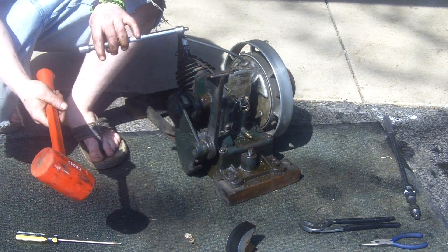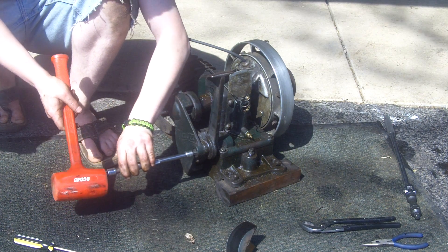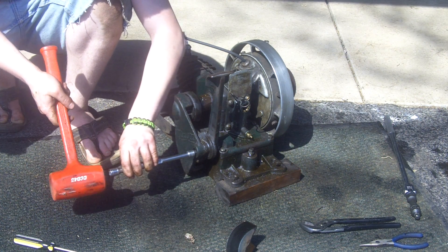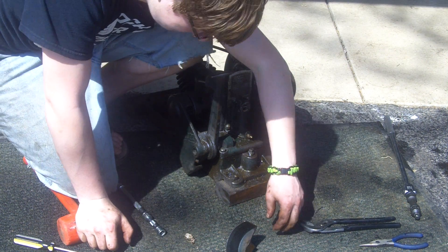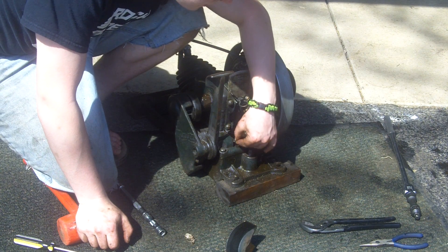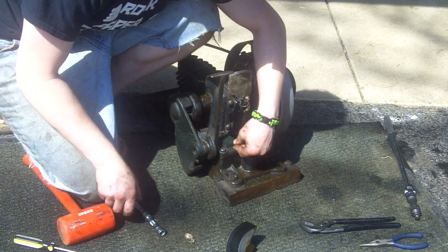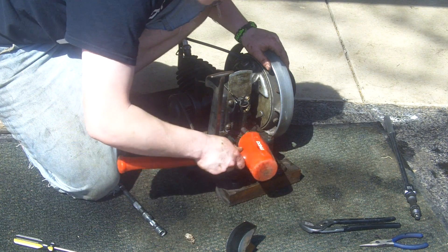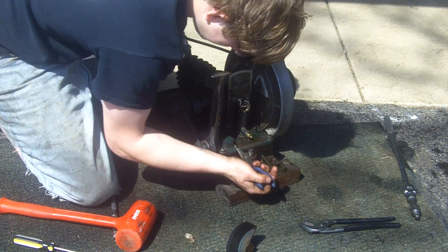I'm going to take the punch and hammer, and we're going to tap the pin just a little bit, and take the cotter pin — it's going to go through the hole. It's a little bit stubborn, so tap it in with the hammer if you have to. I'll just use a pair of pliers to push it in.